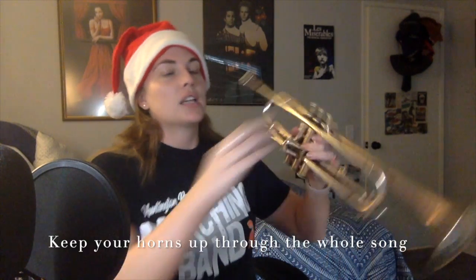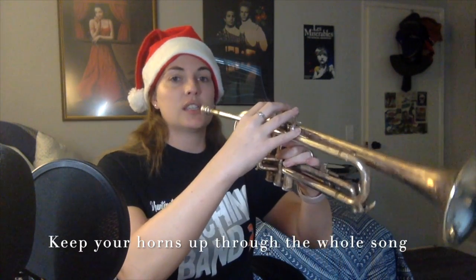Please watch the sample trumpet two video to see how the whole thing should look together. Since this is our pseudo parade for the year, any time you have rests keep your instrument up in playing position — don't put it down and relax. Even for a one-measure rest, keep your instrument up in playing position the whole song until the horns down at the end.